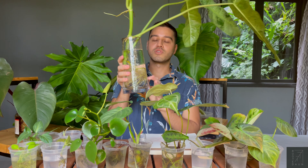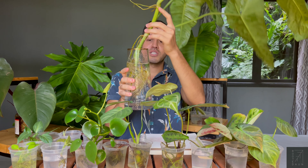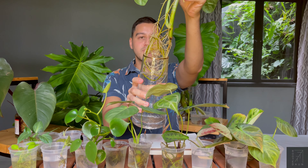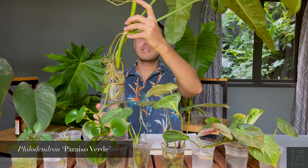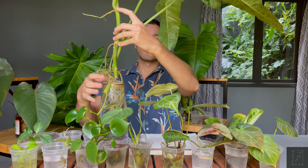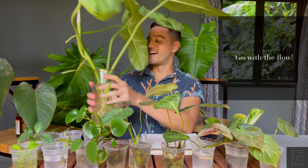Obviously this is a bigger cutting, so I've used a bigger jar for that, because if not it will topple over. You don't have to fill the water to the top like I've done, but so far the roots have come out pretty beautifully. This is the Paraiso Verde, and honestly there's no fixed rule on how to water propagate — you don't have to be so worried about it.